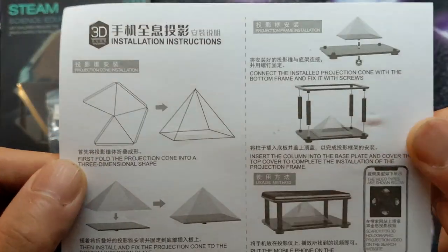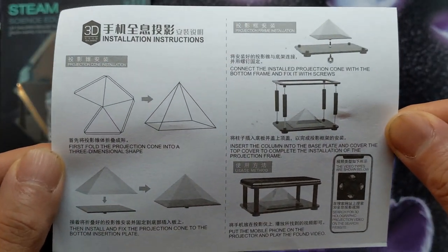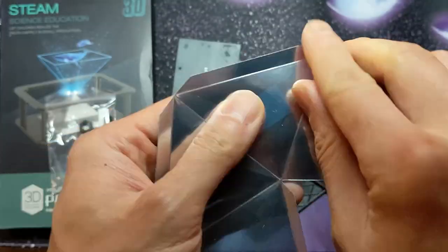Here's the instruction manual. The assembly looks pretty simple, but I'm a little worried — it says to just download these videos, but I don't see any links. Let's fold this prism up.